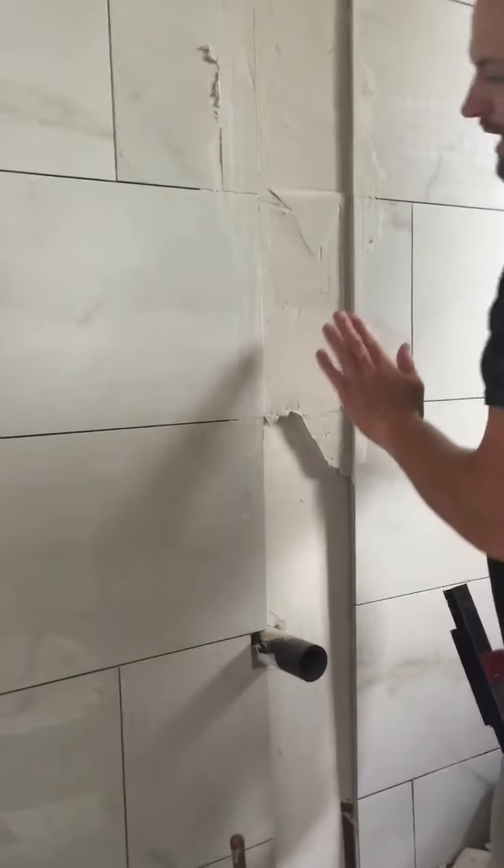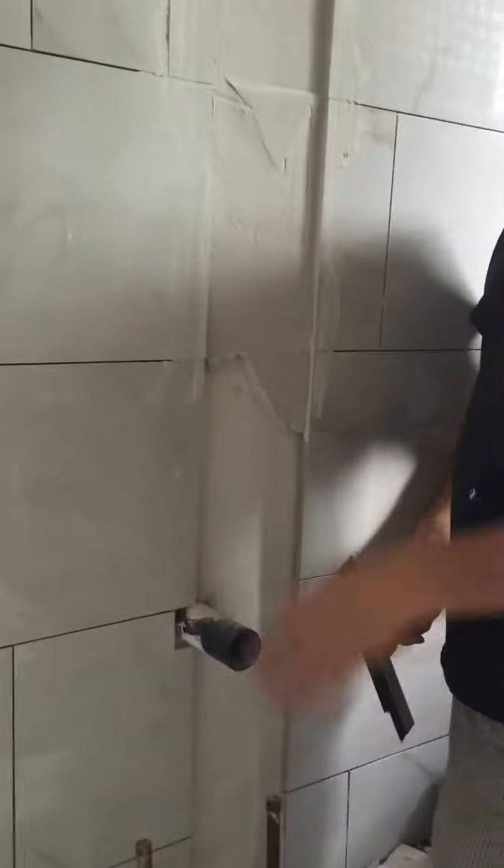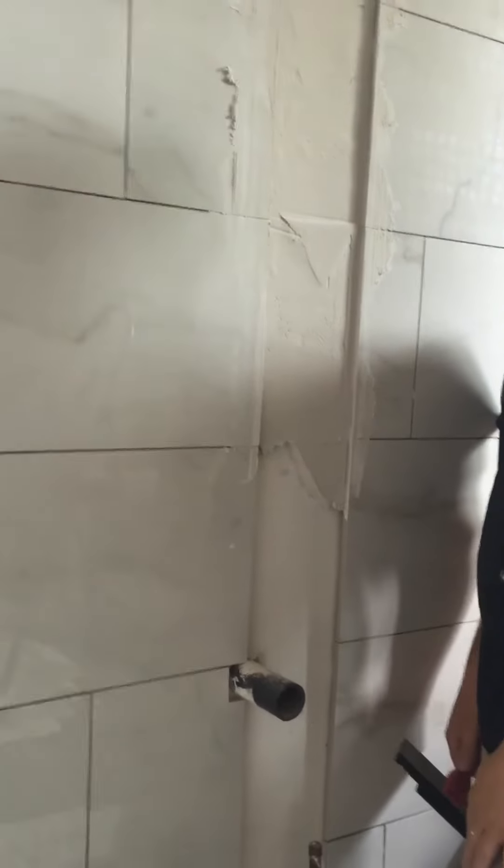What that does is build this area out so when I put my border in, it's nice and flush and you don't get that nasty imperfection and uneven wall. Thanks guys!